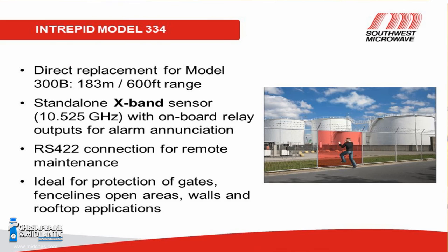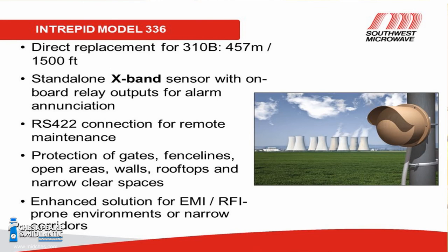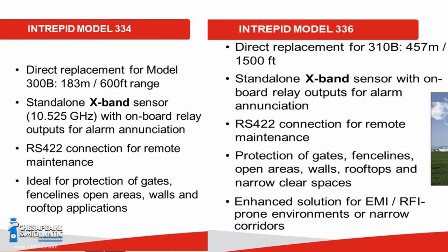The 334 is our X-band model — a direct replacement for the model 300B. The 336 is a direct replacement for the model 310B. The biggest difference is field size. At max range and sensitivity, the 310 covers 1,500 feet at 40 feet wide; the 300 covers 600 feet at 40 feet wide — roughly a 7.5-degree versus 10.5-degree offset between the parabolic dishes. Changing the sensor element doesn't change the field size — that's determined by the parabolic dish. The short-range sensor element just splashes the energy for very short zones.